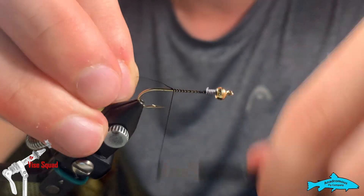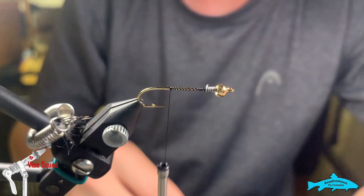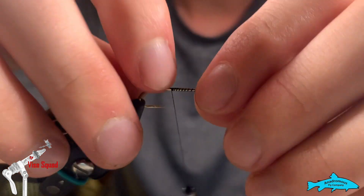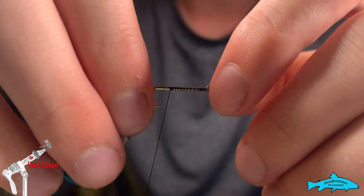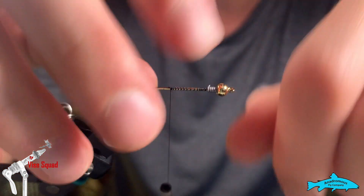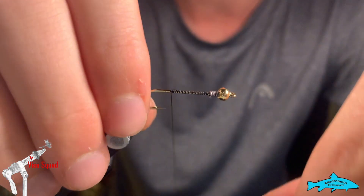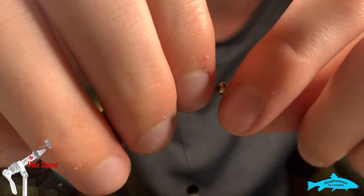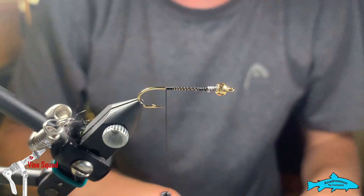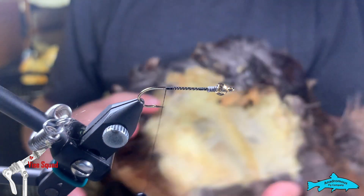We'll work our thread down. This is a size 8, 4x long hook, and what I believe is a 3.8 millimeter bead, and six wraps of lead wire in 0.02 size. Double-check me on that bead size in the description — I'll look that up after the video.